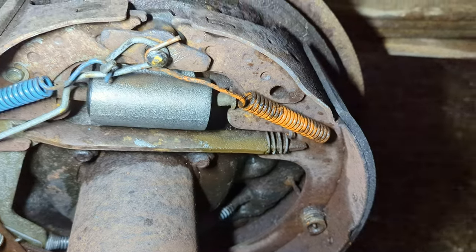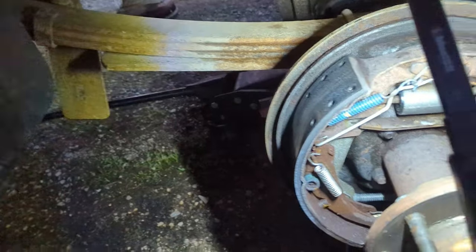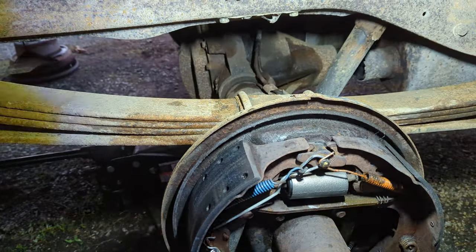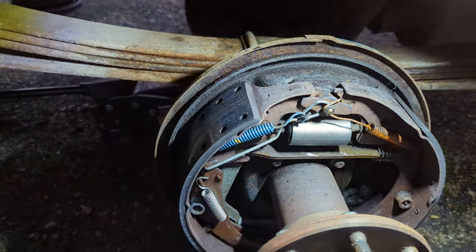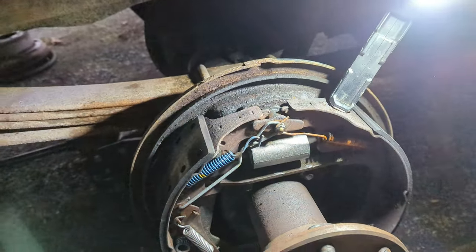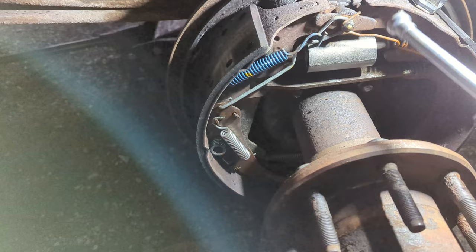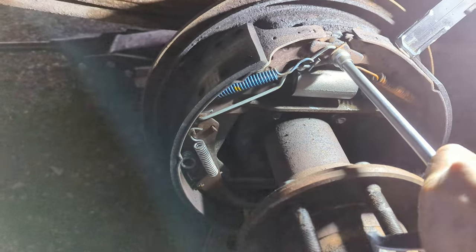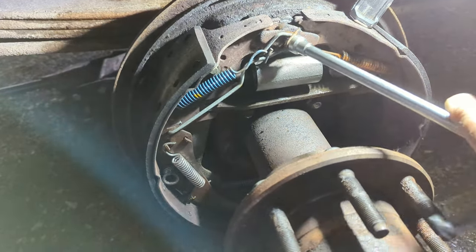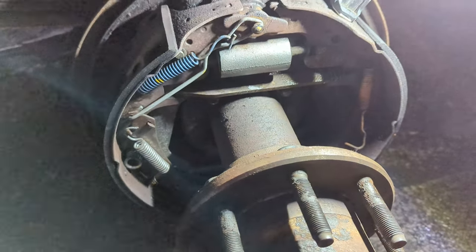I'll just show you this orange spring. To take the spring retainer off: press in, push in, then turn at the same time and pry it off — and it comes off. To put it back on, you do the opposite. Make sure the spring stays in the little hole in the shoe — it goes in upside down like that. This is where two hands comes in real handy.